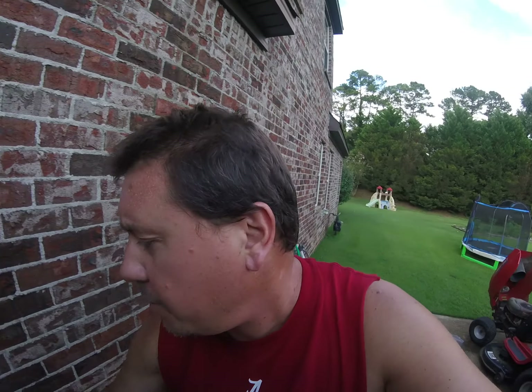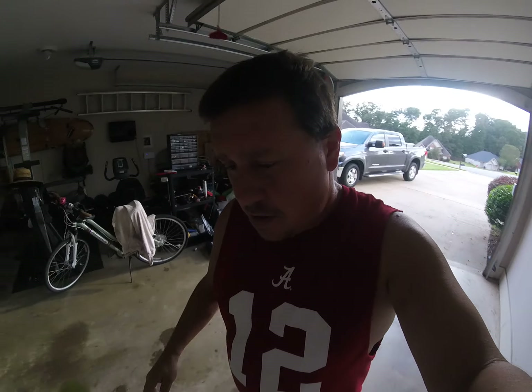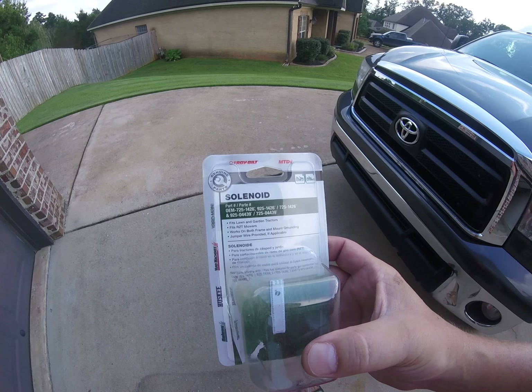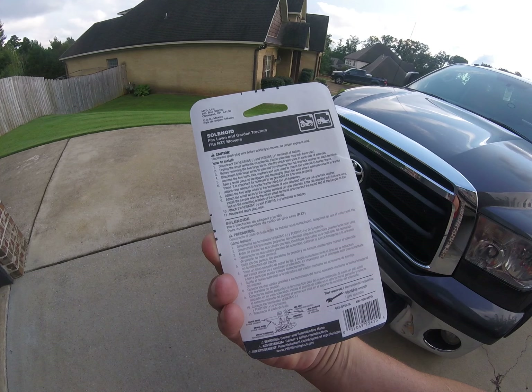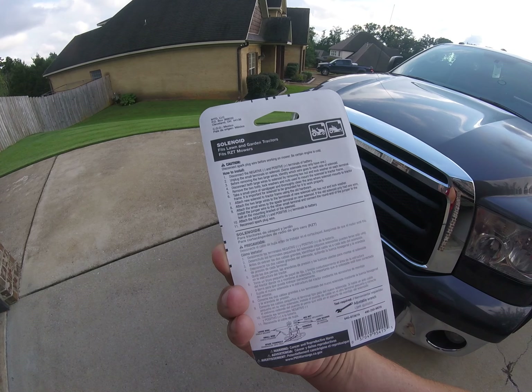I went to Lowe's and picked up one - it's by Troy-Built MTD. It's a four-terminal solenoid, so it's got one extra terminal post. It looks just like that little tab I showed you, and that extra terminal post comes with a little bit of extra wire that allows you to convert what used to be a three-terminal to a four-terminal. There's a part number - it's twelve dollars or so. On the back it tells you that if your old solenoid only had one wire, you install the jumper wire to the other small terminal and connect the round end of the jumper to the bolt on the mounting bracket of the solenoid.